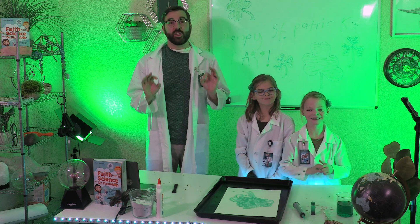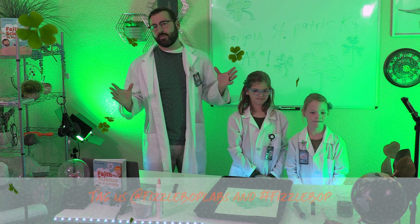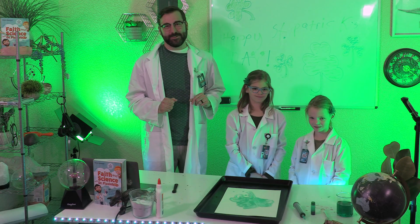I hope when you're done, you'll snap a picture and post it online so we can see the results of your marvelous experiment. Tag us at FizzleBopLabs and use hashtag FizzleBop.